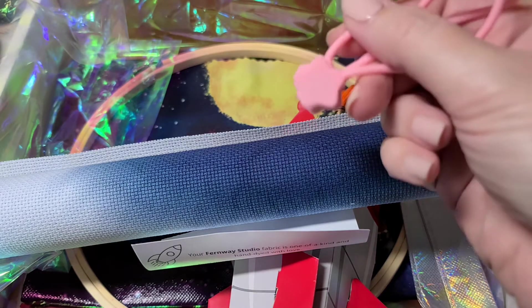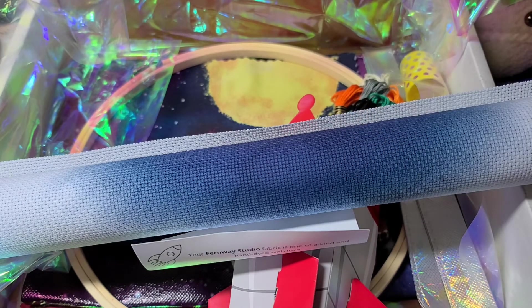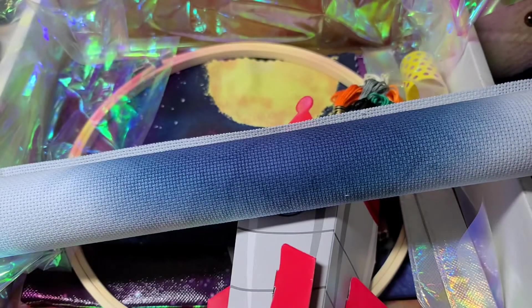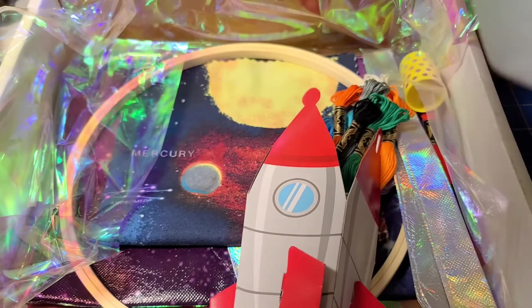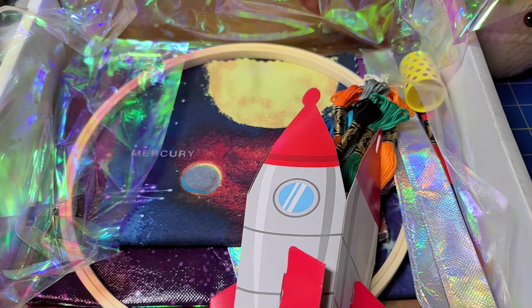Of course they're star-shaped — gotta stick with the space theme! The fabric is by Fernway Studio, and it is one of a kind and hand-dyed with love. It has a galaxy or almost reverse-starburst sky pattern — really, really pretty. It'll be a beautiful fabric to stitch our pattern on.